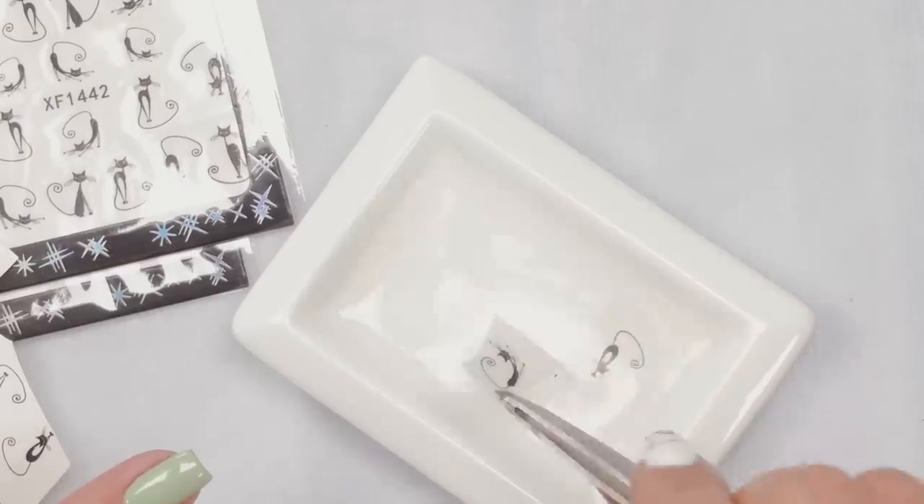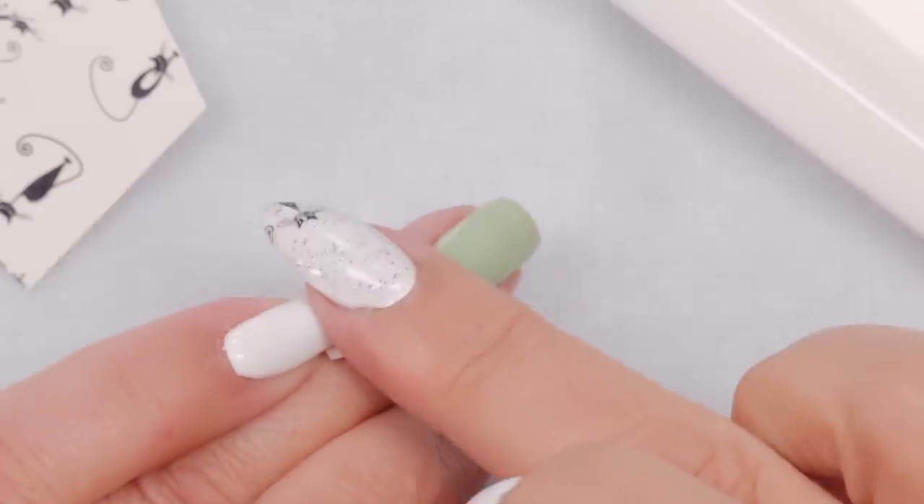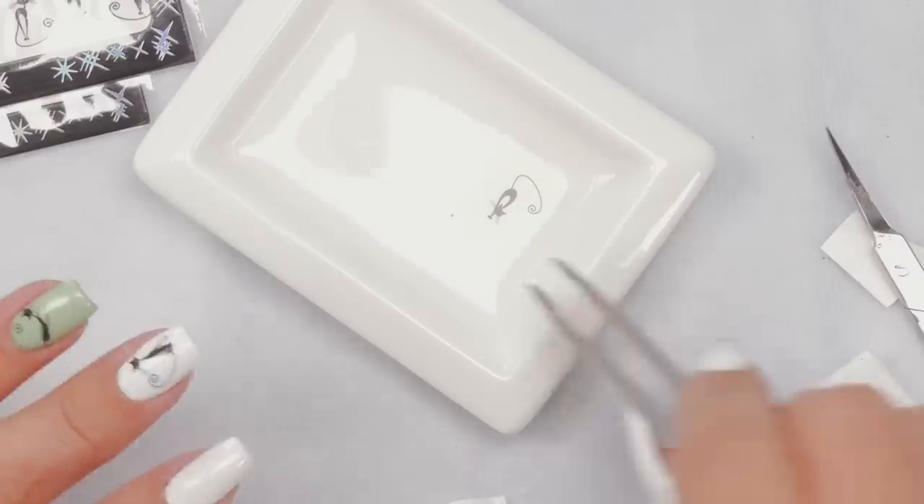The instructions do say warm-ish water. However, it's very cold in my room right now, and the water started warm but it's actually quite cold now — and it's still working really well.